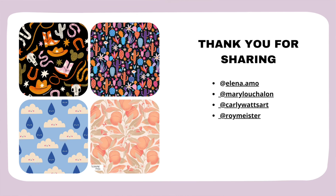Thank you so much to all those talented pattern designers for participating and sharing your experience and tips. Here are their Instagram handles so you can visit their accounts, give them a follow, or simply admire their beautiful artwork.